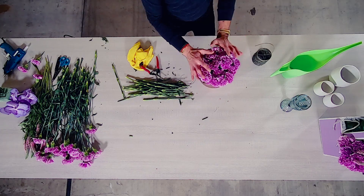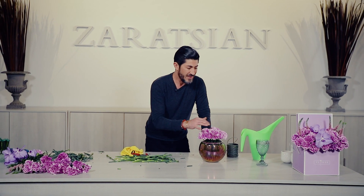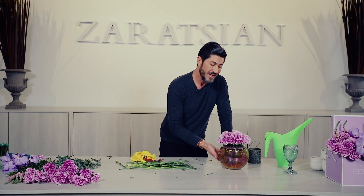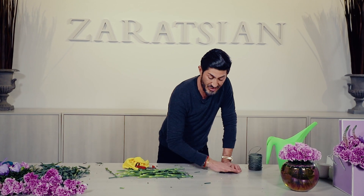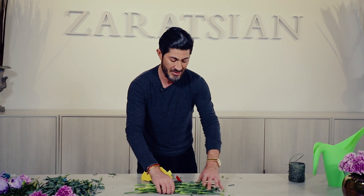Doesn't this look elegant and sophisticated? You can even have a grouping of three on your dining table. It doesn't cost you that much money and it's going to last you at least a good 10 to 14 days. That's the great thing about carnations.